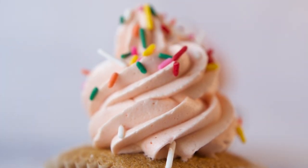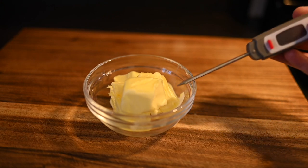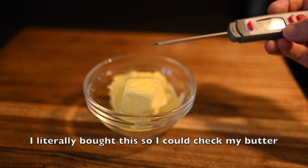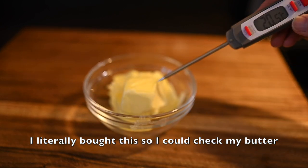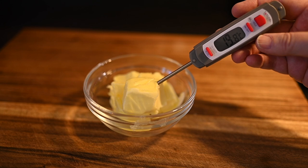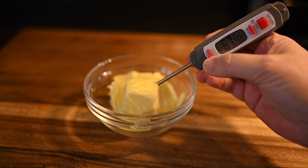All right, let's jump in to the video and get rolling. Here's the butter we're going to use today. I've already measured it out — it's 125 grams — and this is how we take the temperature. I have an instant-read thermometer and this is what we're using. So we're going to turn it on and then insert it, and let's see what we get.